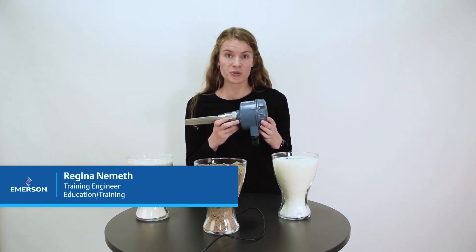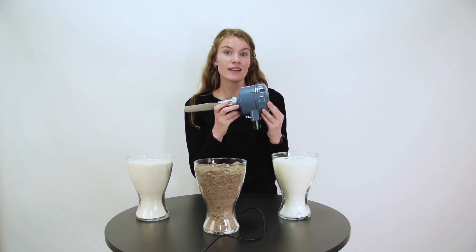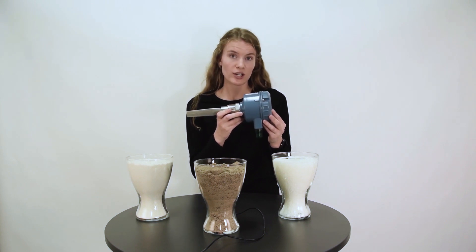Hello, my name is Regina and I will today show you a demonstration of the Rosemount 2511 vibrating fork for point level measurement in bulk solids applications.